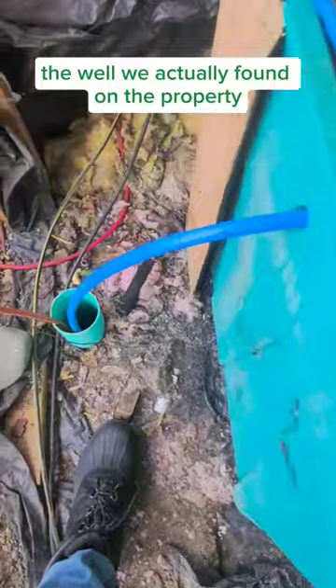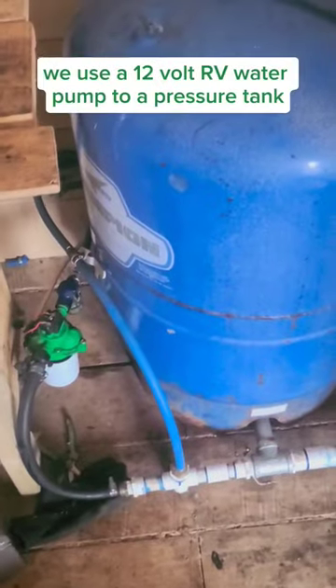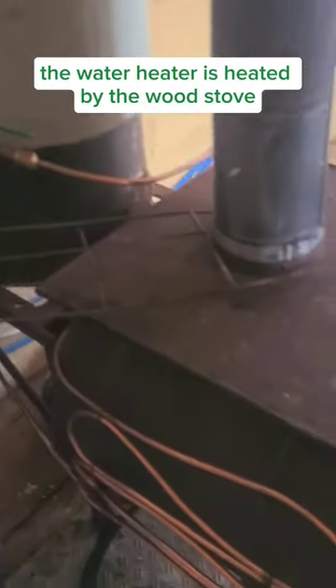The well we actually found on the property when we were clearing the lot. We were using a 12-volt RV water pump to a pressure tank to power our hot water circulation system and give pressure to the washing machine and the sink. The water heater is heated by the wood stove.